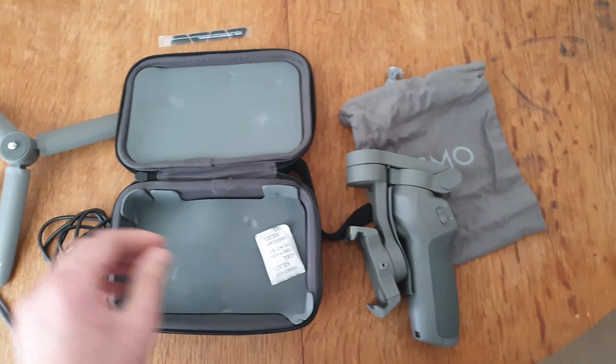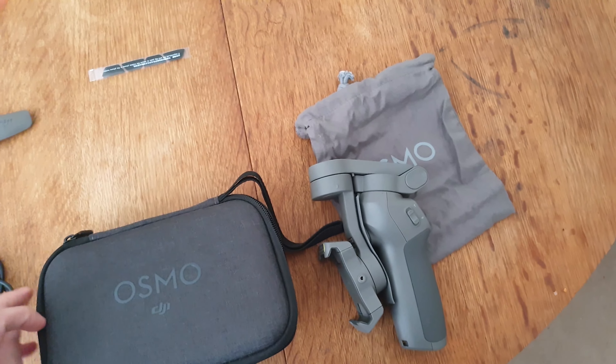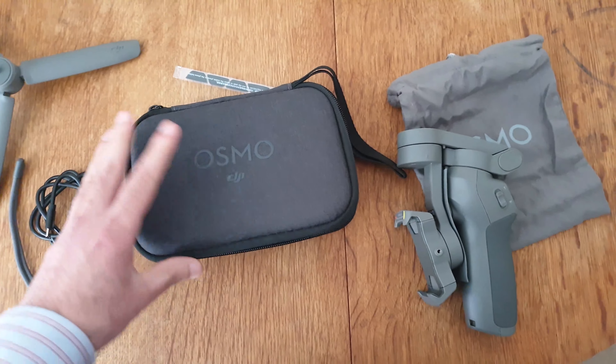Okay, this is a gimbal, this is a stand, this is a wire. This is a box and a double. This is our Osmo gimbal.